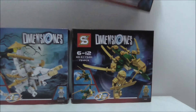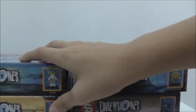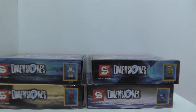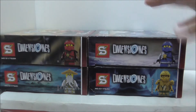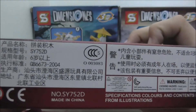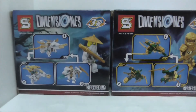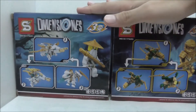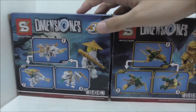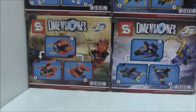You got the top of the boxes, the sides of the boxes — the other side is nothing really interesting. This is the bottom, and the back of the boxes shows you all the alternative builds. That's it for the boxes.